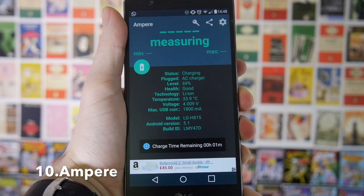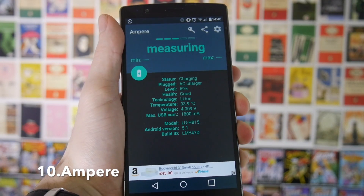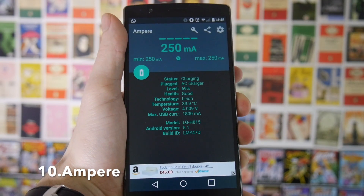Next up we have an app called Ampere. This will let you check the quality of all of your old USB cables and chargers. If you're anything like me you end up having loads of USB chargers just knocking around and you can't remember what they're for. If you want to check which of these old USB cables are worn out, you can use Ampere.